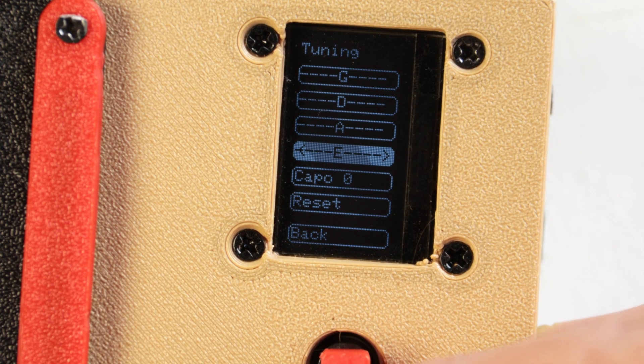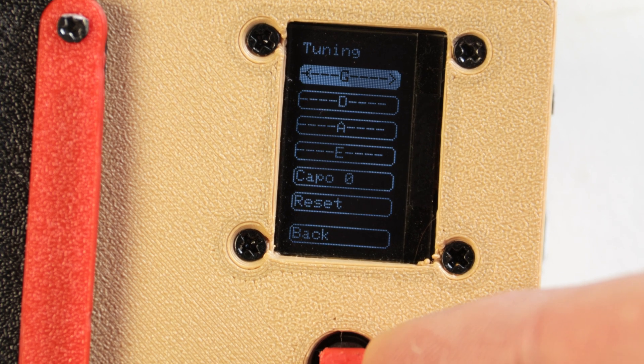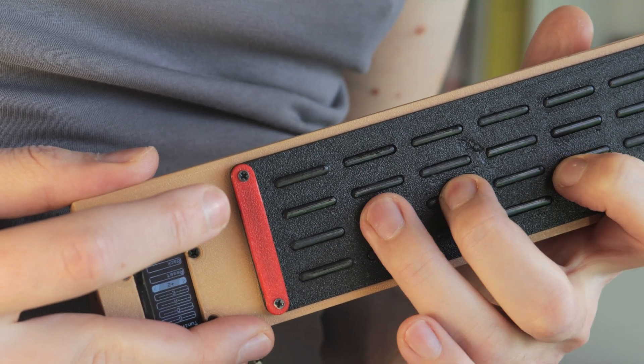By default, the tuning is the same as a regular bass guitar — E-A-D-G — but you can change it per string. The Kappa function transposes the entire fretboard up or down, so that you can play in different keys.